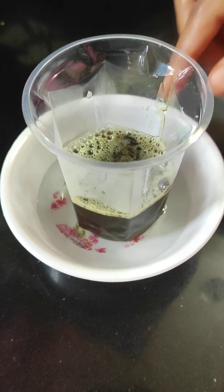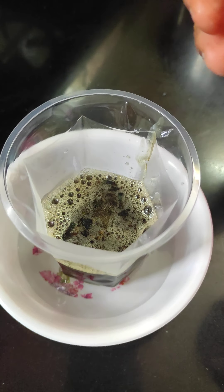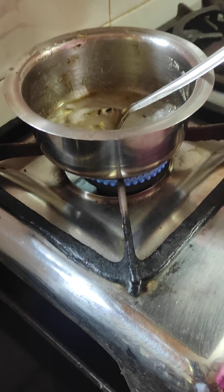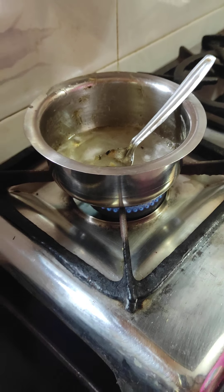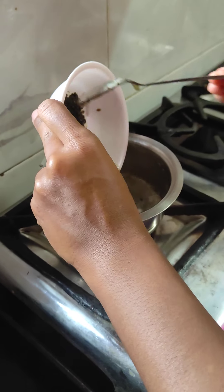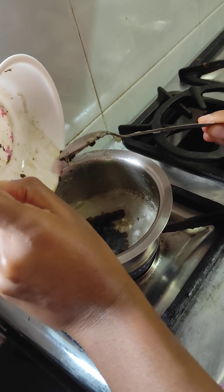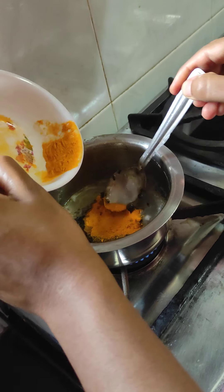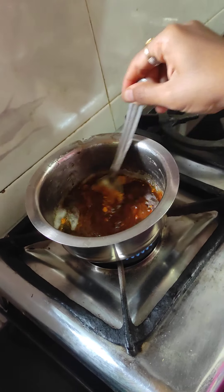Now we will mix this as well. Use the next soap. Add the soap and pour the soap.